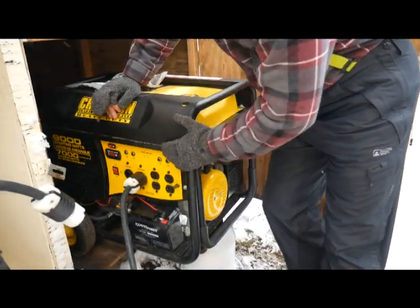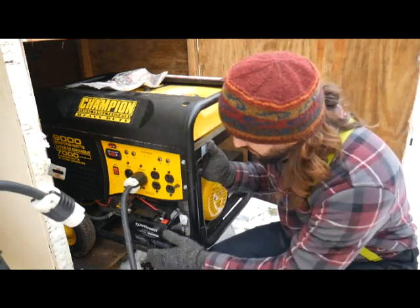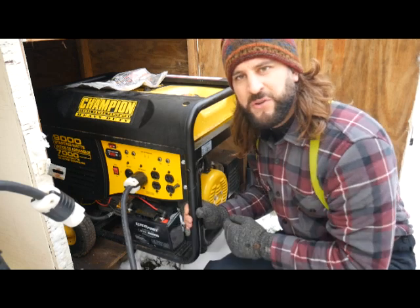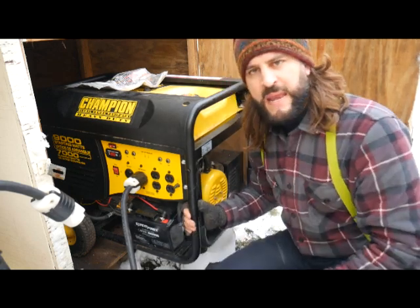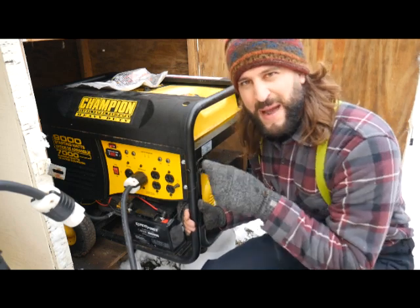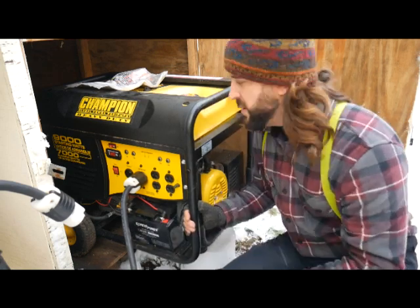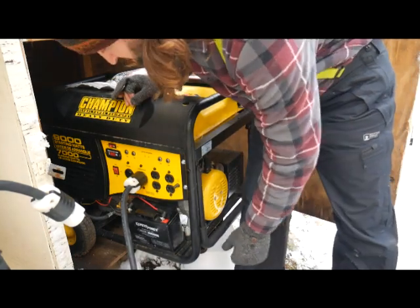This generator does have a pull starter, but I've never had to use it — I rely on the battery with the automatic starter. If you have one of these, make sure the battery is charged. A few times a year, use a smart charger — not a trickle charger — to charge the battery up. I use my battery bank inside to charge it. Make sure it's ready to go when you need it, because in winter with the power out there's no time to be messing around.